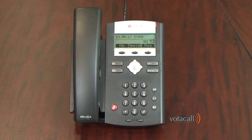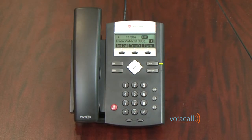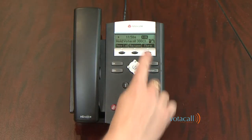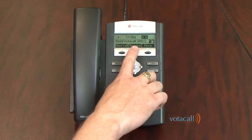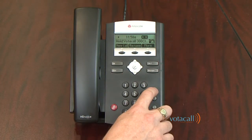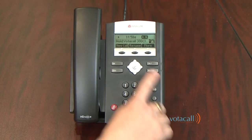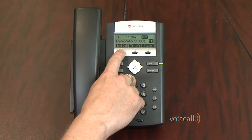To place a call on hold, answer the call and then press your Hold key. Your call is now on hold. To resume that call, you can either press your Hold key again or press Resume. To end that call, press End.